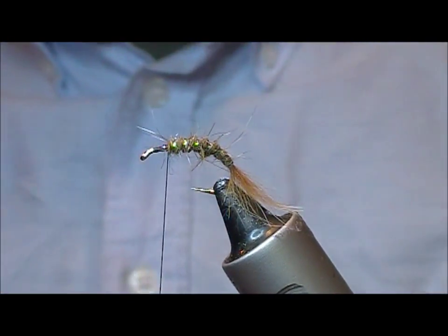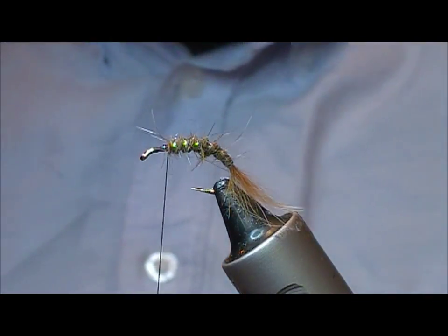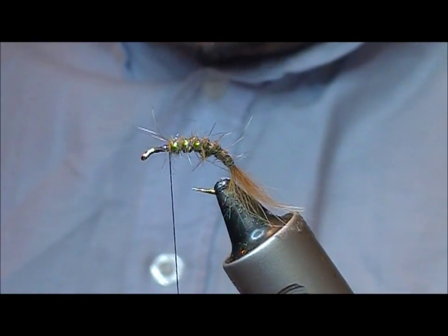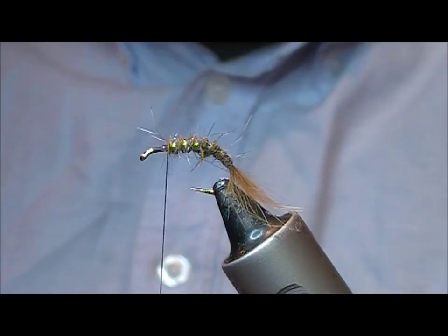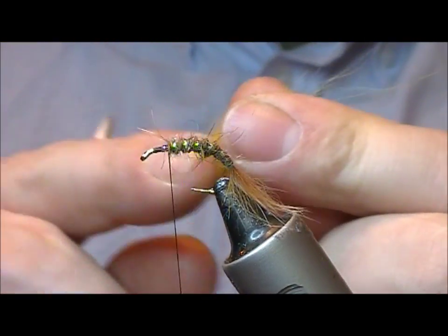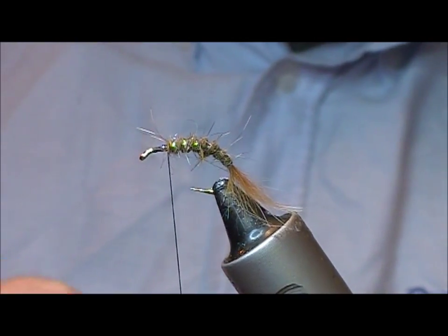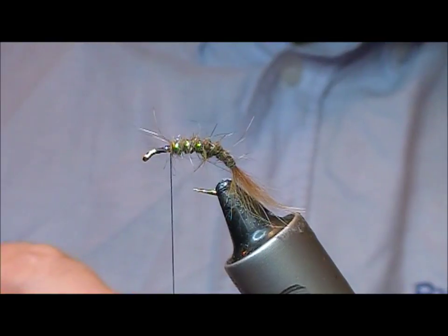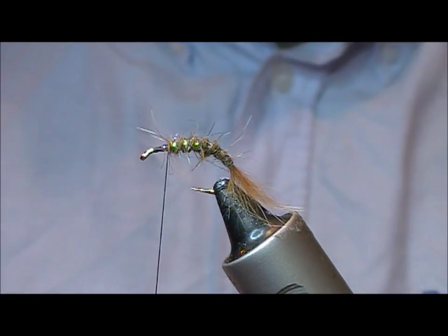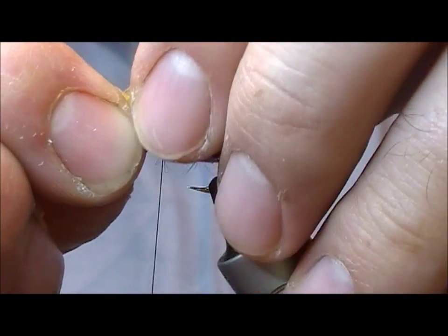This fly is essentially a Klinkhamér. But instead of using your normal antron posts, Dennis moved to using fox. The idea behind that is that the fox is softer and more collapsible, so when the fish takes, it's not as foreign feeling in its mouth. So take a little bunch of sort of golden olive fox.